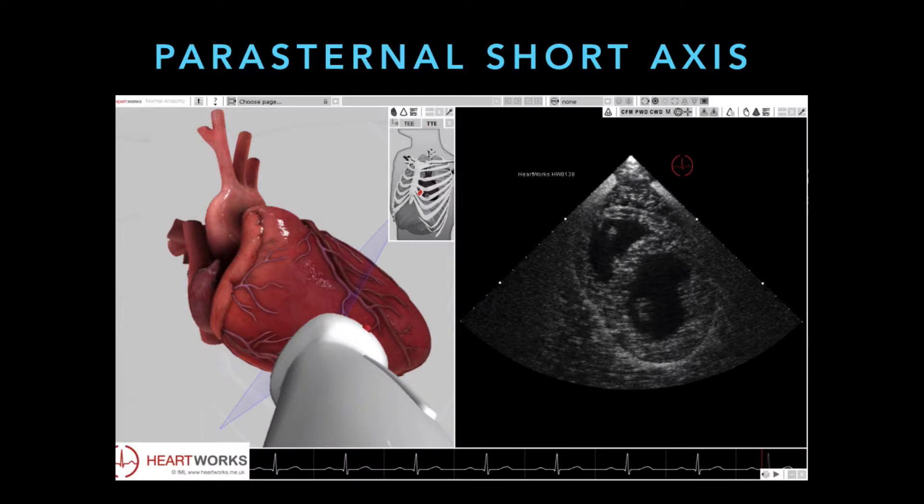For the parasternal short axis, you're using the same window as the parasternal long axis. The difference is that the indicator is now pointed 90 degrees differently, so it's going to point up towards the left shoulder or the right hip, depending on what your machine looks like. And you're going to see a circular-looking heart, like a donut.